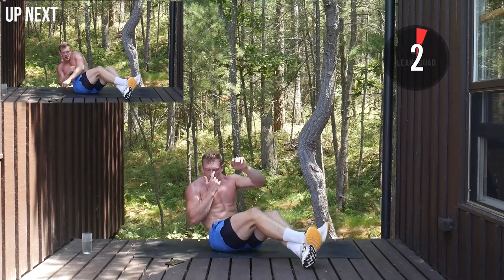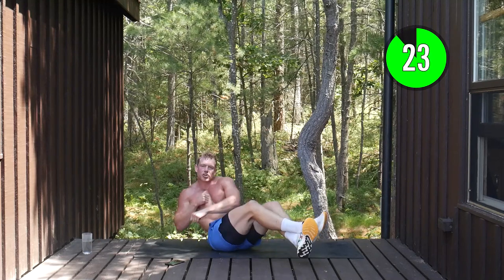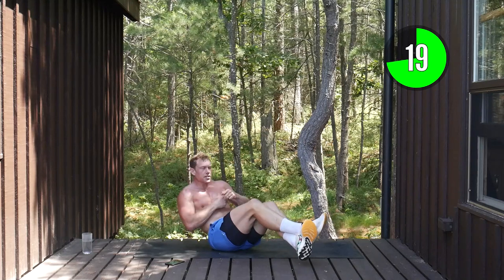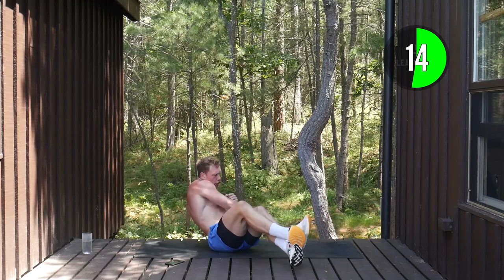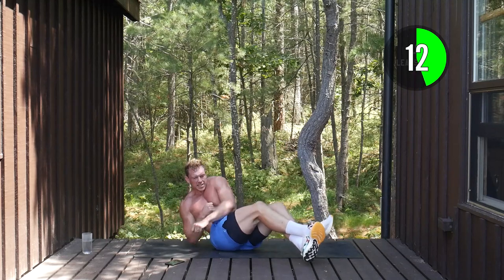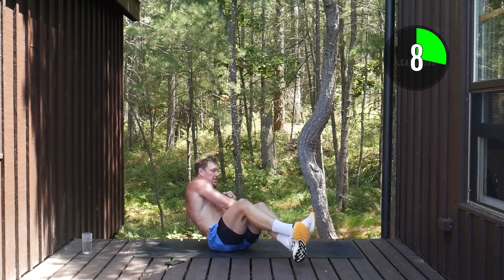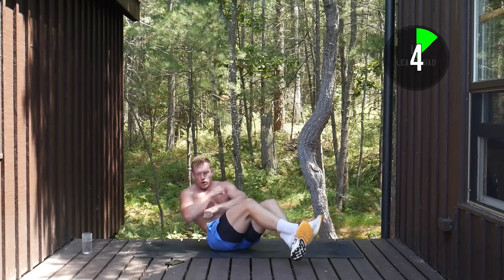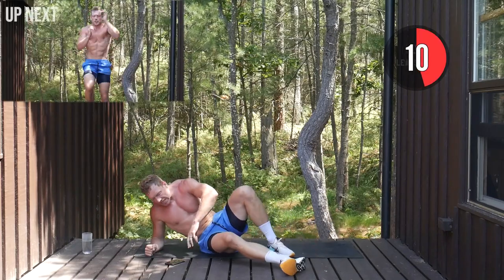L-sit punches up next — twisting and punching, also known as lean punches. Punching down and across, engaging those obliques, keeping that tempo nice and high. Throughout this workout it's going to be challenging, but if you have to take a break that's okay. This is all about you and your journey. So long as you're giving your best effort.